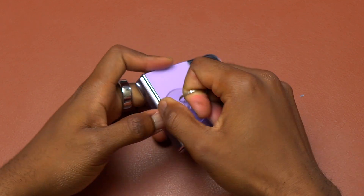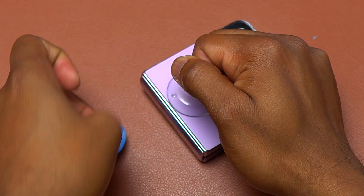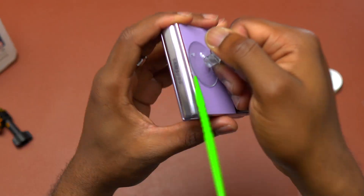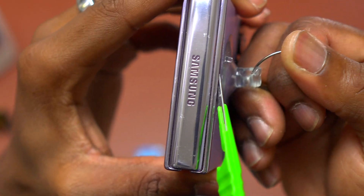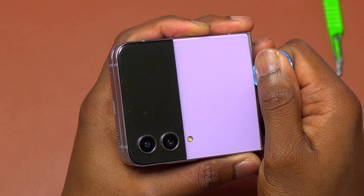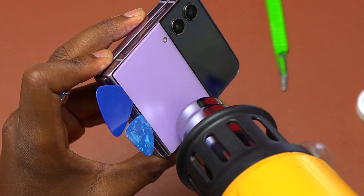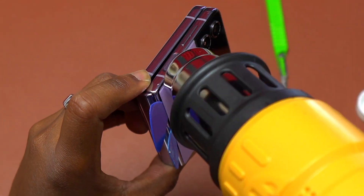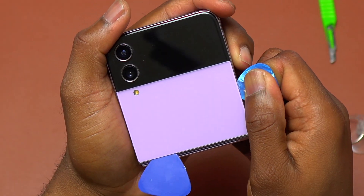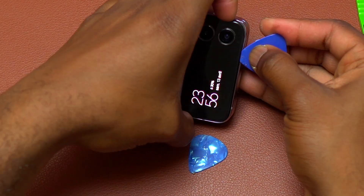For this one, I used a smaller suction cup because I couldn't use the big one due to the separation between the glasses on the front. Once I got the smallest opening, I inserted my green scalpel blade as a placeholder. Then I used the guitar pick to start removing the front of the device. I started with the side very close to the hinge because I do not want to start near the screen in order to avoid any potential damage to the front cover screen.